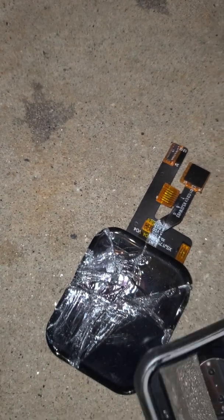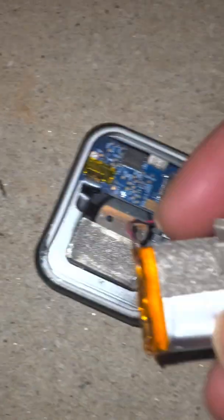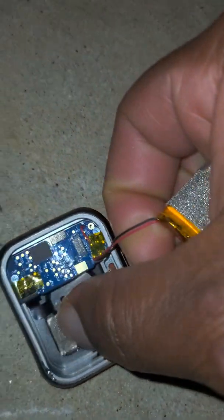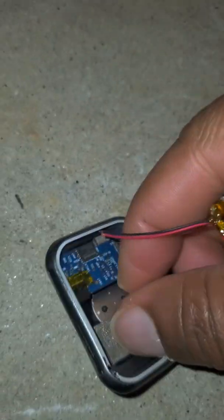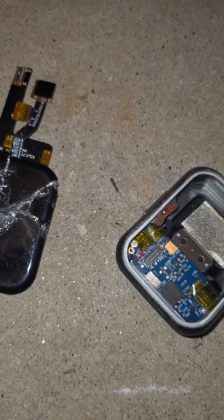So I pried the battery off — there's some little glue on here. And that's what it looks like. I'm just going to rip this thing off because I don't care. Little glue right there, and there's the battery.